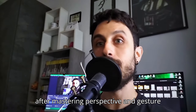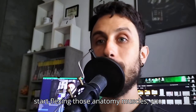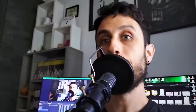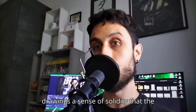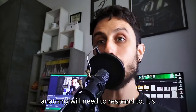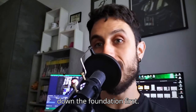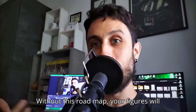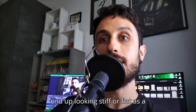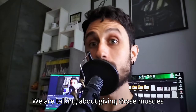We've said what anatomy is, so let's talk about why we're diving into it after mastering perspective and gesture especially. Here's the deal: before you start flexing those anatomy muscles, you've got to first work through a process. Working through gesture, shapes, landmarks, and then volumes gives your drawings a sense of solidity that the anatomy will need to respond to. It's like building a house — you've got to lay down the foundation first before you start decorating the room. Without this roadmap, your figures will end up looking stiff or flat as a pancake.